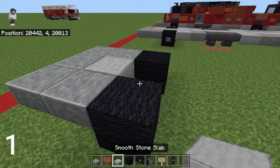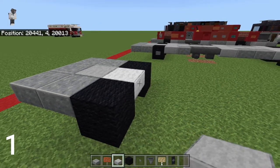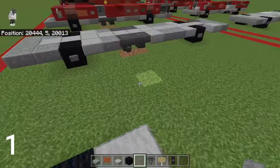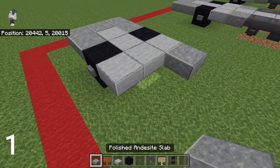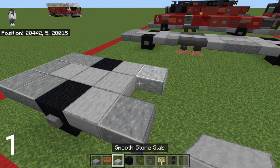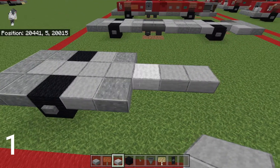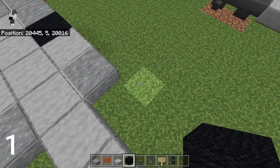In between these two wheels we're going to put more smooth stone slabs, then a row of three. We're also going to put buttons on the black wool, then two slabs of andesite, then a row of four smooth stone slabs. Then we're going to want a placeholder block - I'll just be using black wool - and place one on each side.